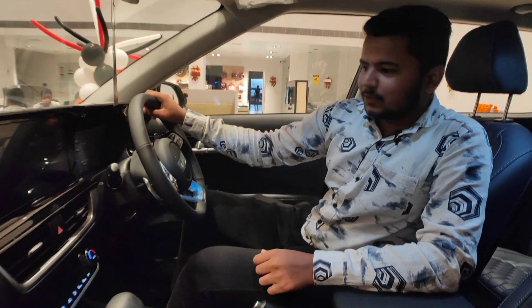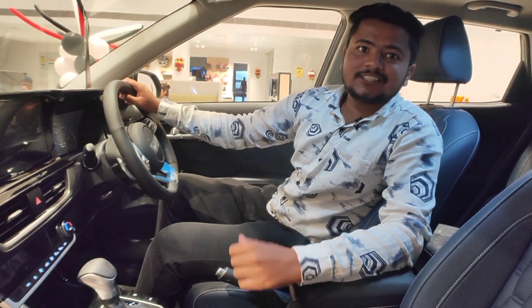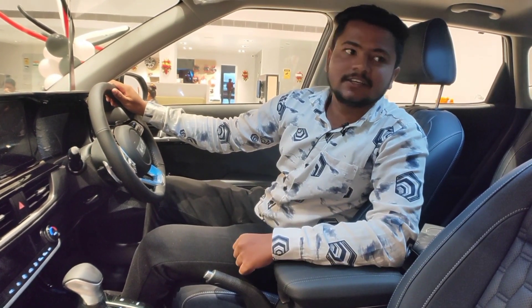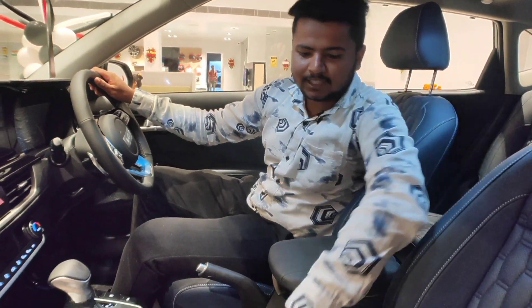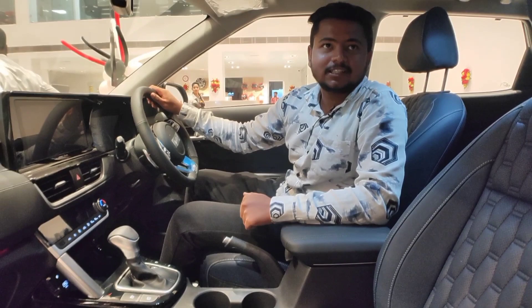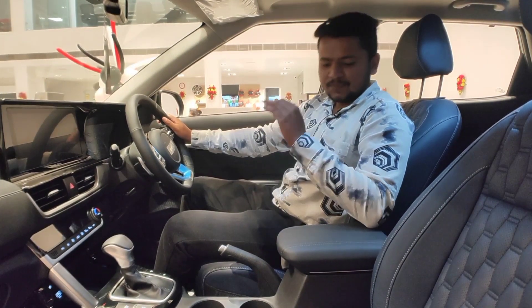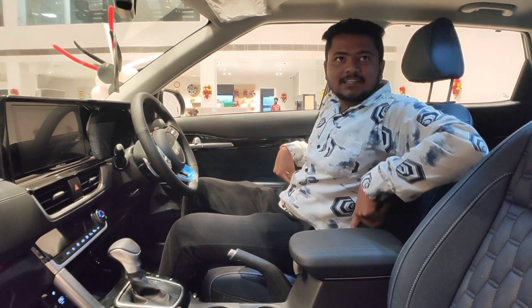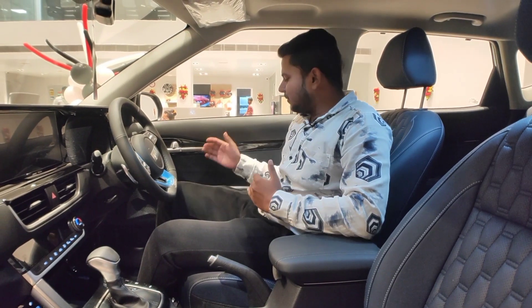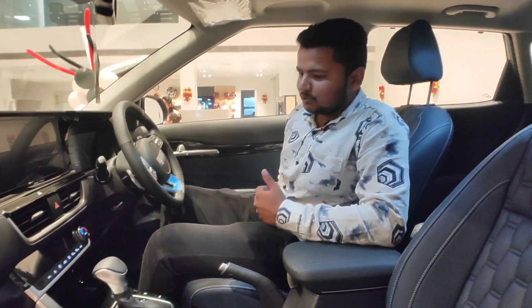Now we are moving to the interior of the Kia Seltos. The interior has a lot of new elements that give it a premium look. First of all, you will notice the seats, which are ventilated. You get leather-wrapped seats with thick padding and good support. You can adjust the seats in eight ways, which is a very good feature.